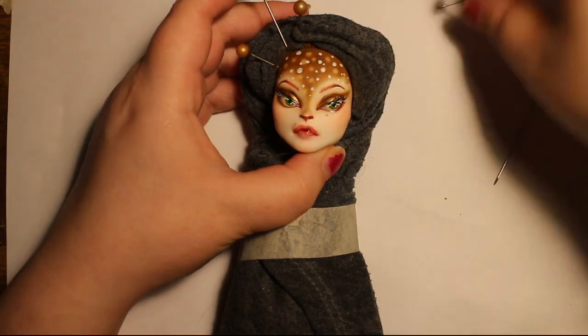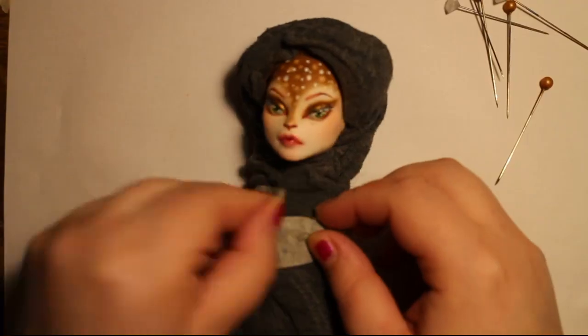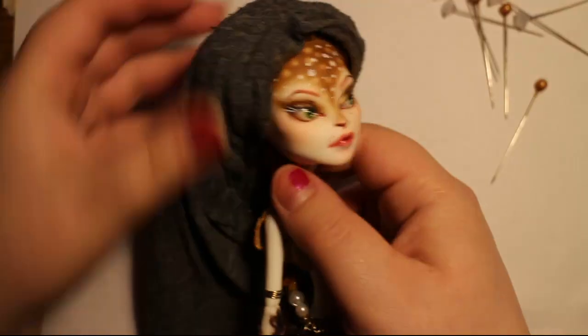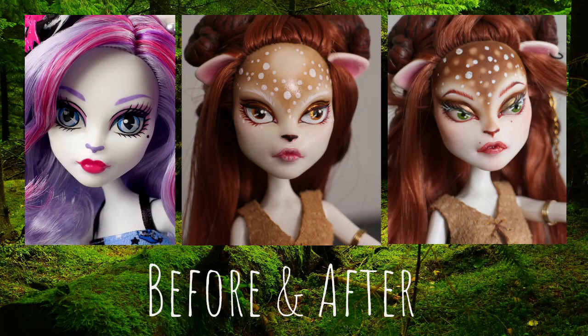Now you can remove the wrappings and protective gear and reveal your masterpiece. Here are her before and after shots — the left side is the original factory paint, then in the middle is my repaint from a year ago, and the last one is the most recent. I think you can really see my progress and how much I've improved.